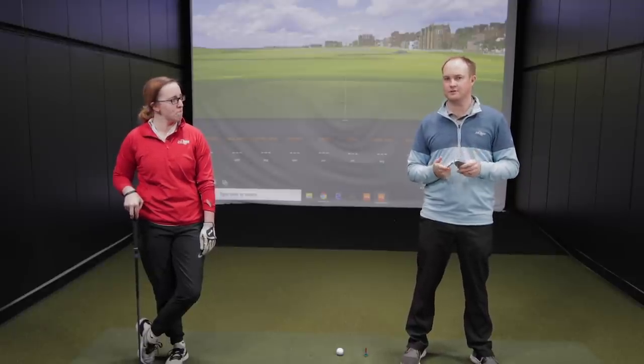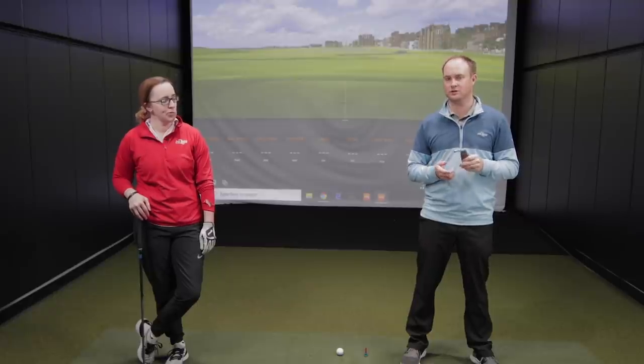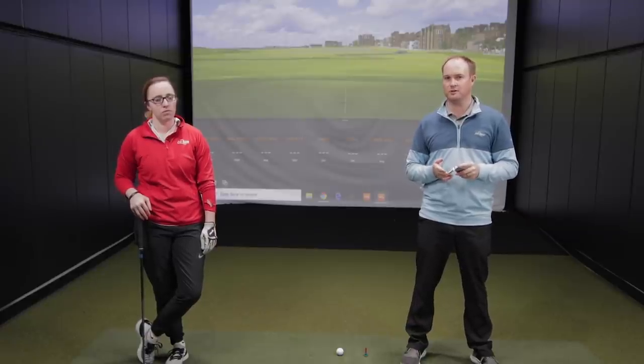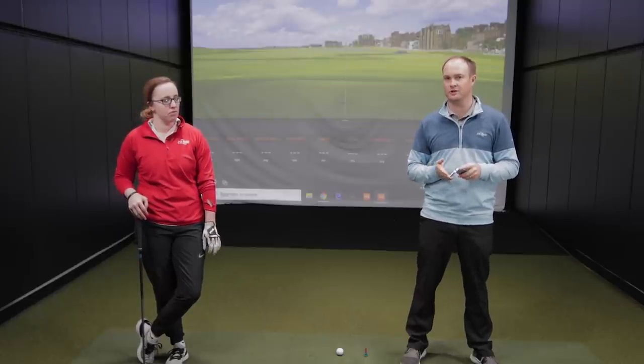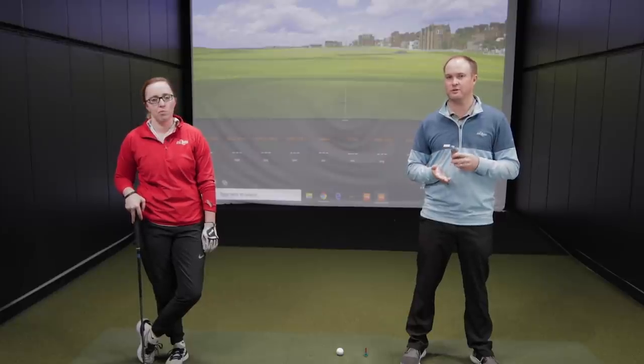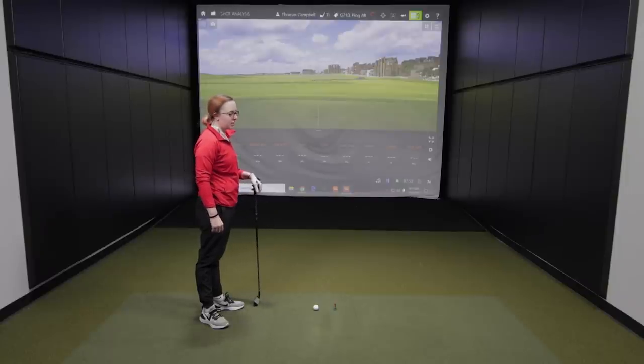The G710 and the G425 are going to be a little more forgiving and stronger lofted than the AP2s. The AP2 loft is about 34 degrees, while the G710 is 29.5 degrees and the G425 is 30 degrees. For today's test we'll hit four shots initially, then four more with each club — eight shots total. We'll compare the looks, talk about the numbers, and discuss the differences between both models. First up we've got the Ping G710 irons with the Ulta CB Slate regular shaft weighing around 55 grams. You're currently playing a 65-gram regular, so it'll be pretty similar.